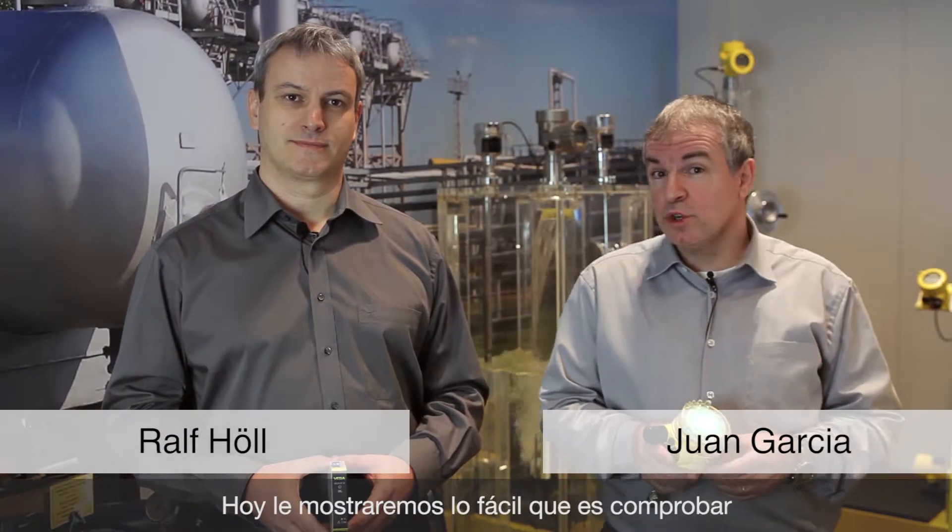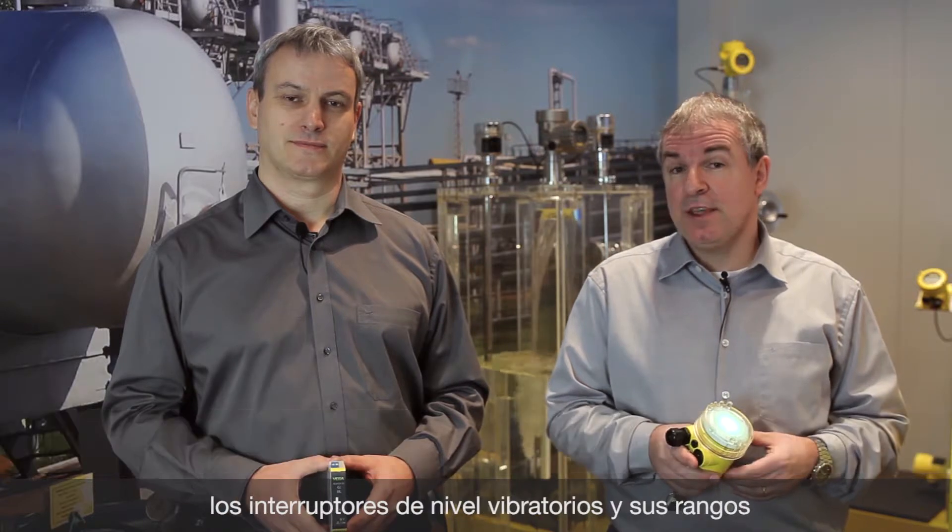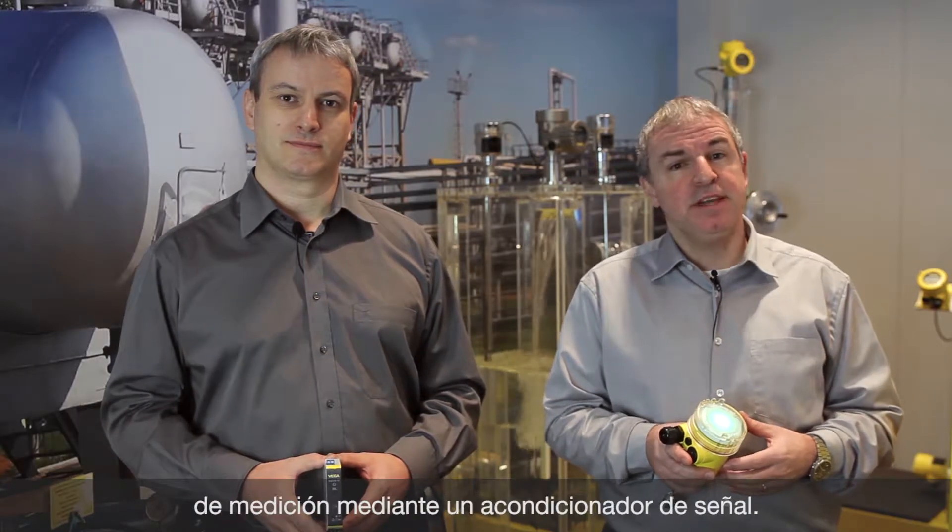Hello, I'm Ralf. Hello, I'm Juan. We would like to show you how vibration level switches and their connection can easily be tested by using evaluation units. First, let's have a look at the task of a signal conditioning instrument.